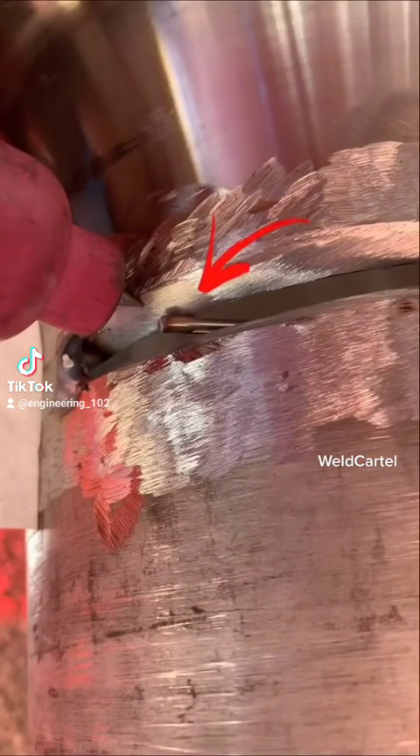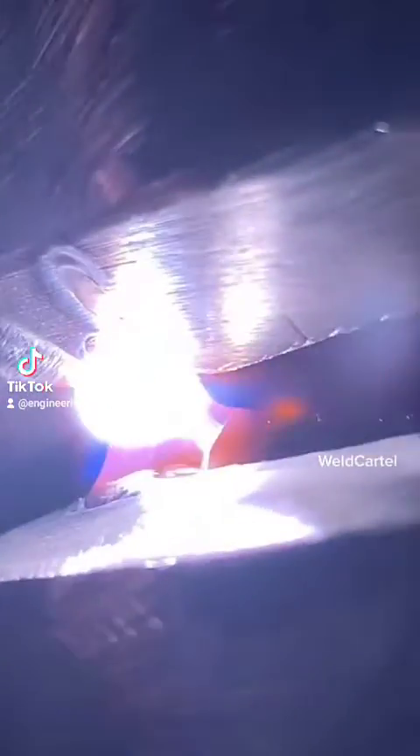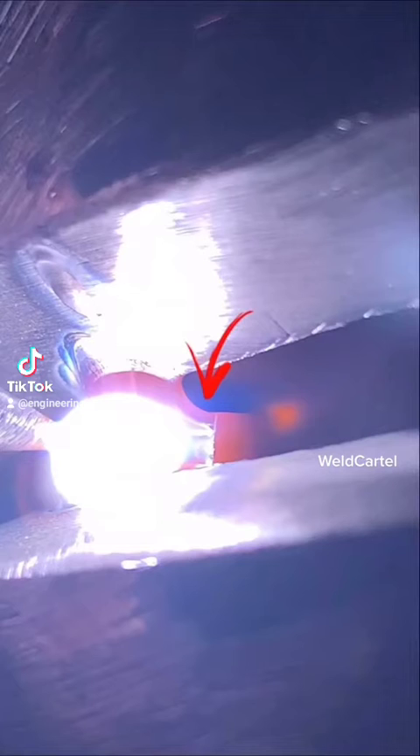Back feeding the root is when you feed your filler rod from the inside of the pipe. Once you get the arc going, it's all about a tug-of-war between the filler rod and your puddle. You want to create something like a spider web between your filler rod and your puddle. This is actually the molten filler rod being magnetized to your puddle.